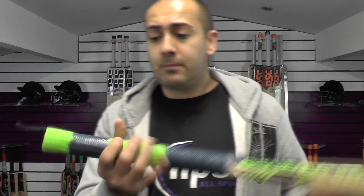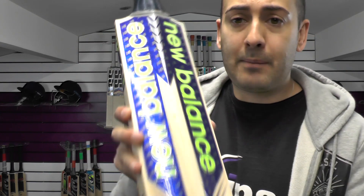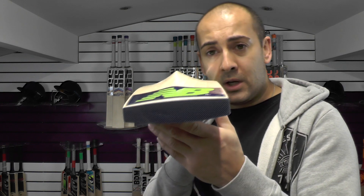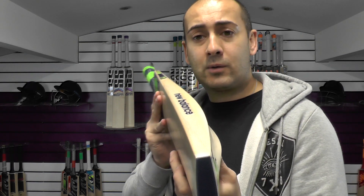You've got a ripple grip fitted and black rubber inserts fitted in the handle. These stickers are all textured and embossed. It is a nice looking bat, and if you look down the spine there is a little bit of concaving just to help keep the weight down, and you do get a nice gentle bow down towards the toe.